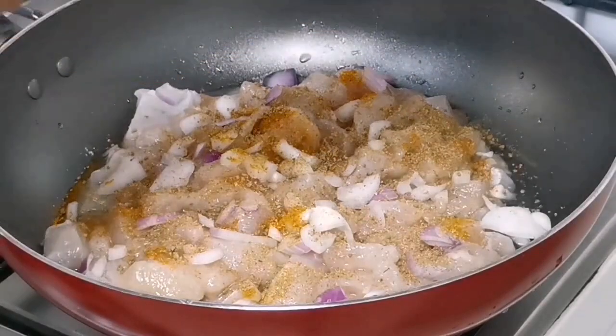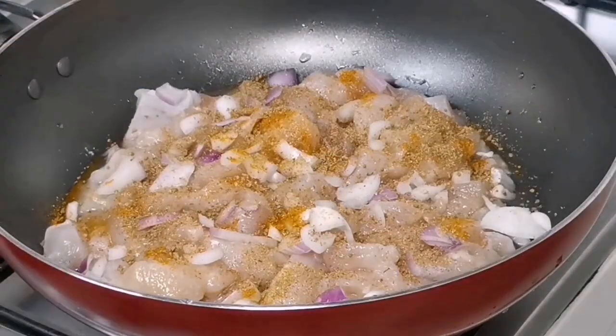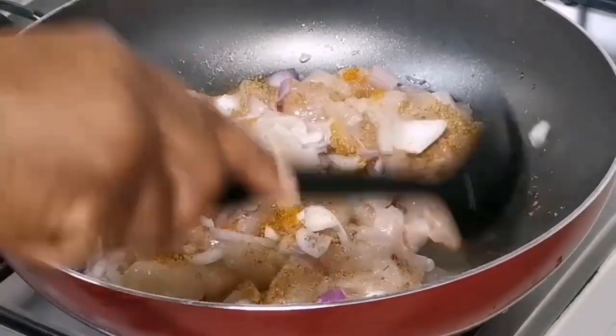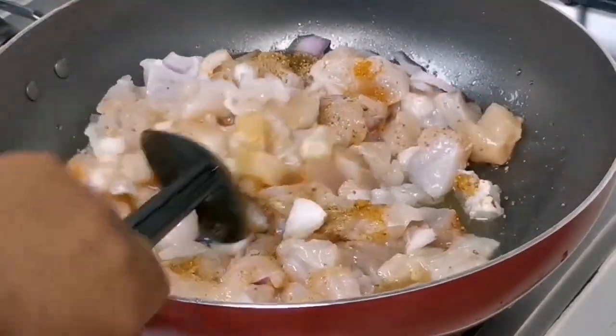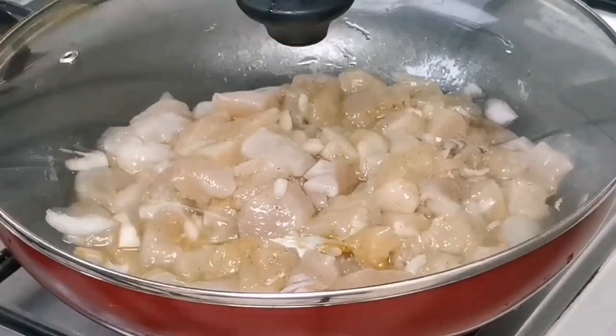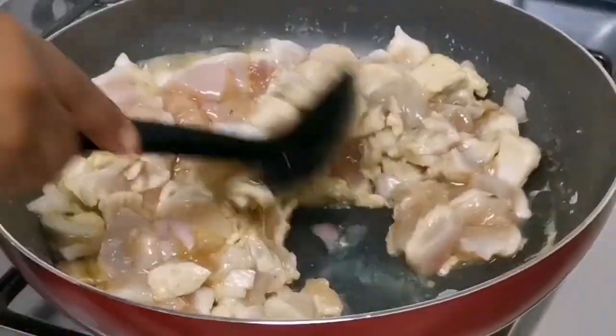And then when that is done, add some salt, mix them together and give it a good mix. Then put it on the gas for it to start cooking. So after some few minutes, go in and turn that chicken breast.